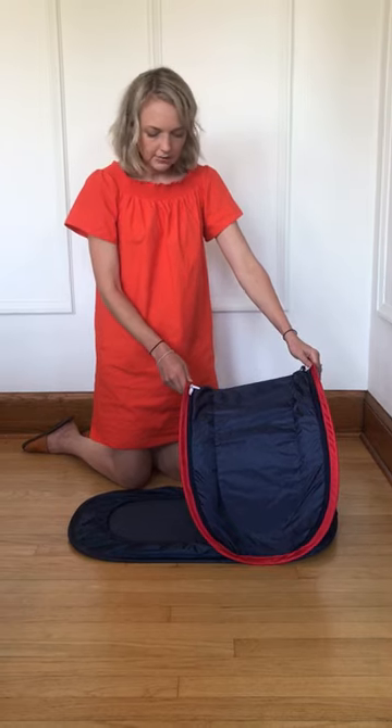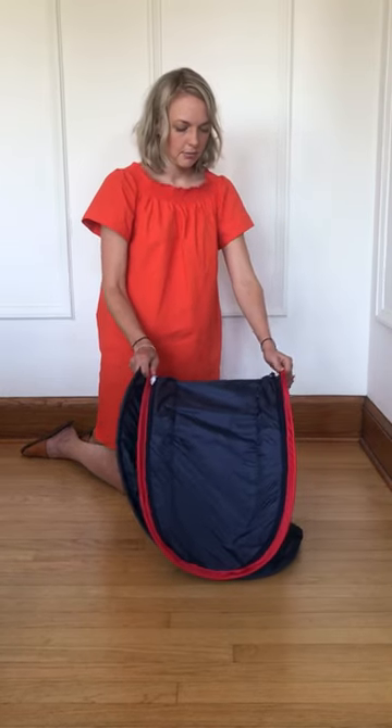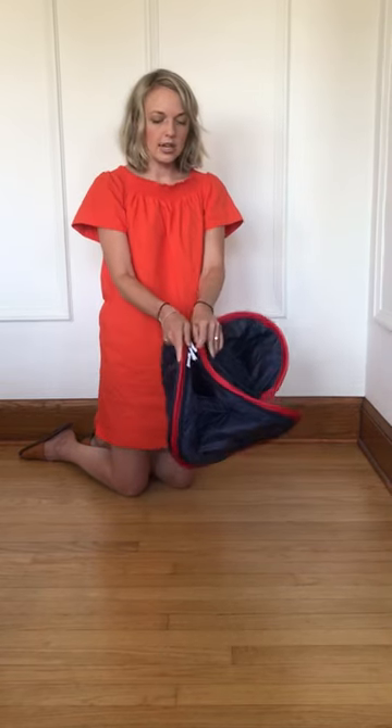The folding is actually very simple. You take the front of the cabana and bring it towards the top of the canopy, then you take the back of the cabana and you bring it towards the back of the canopy.